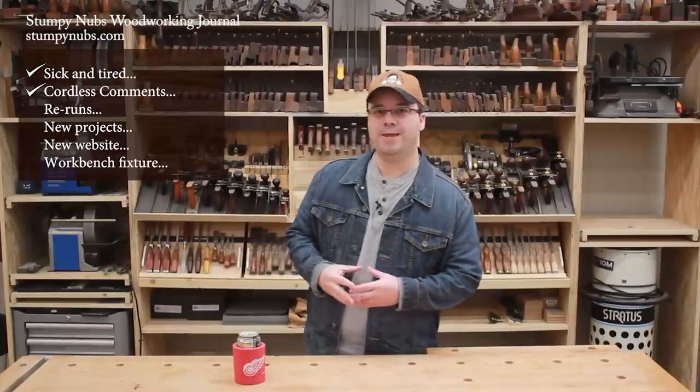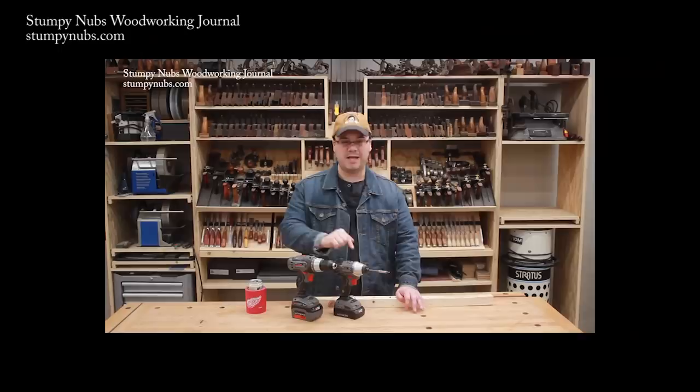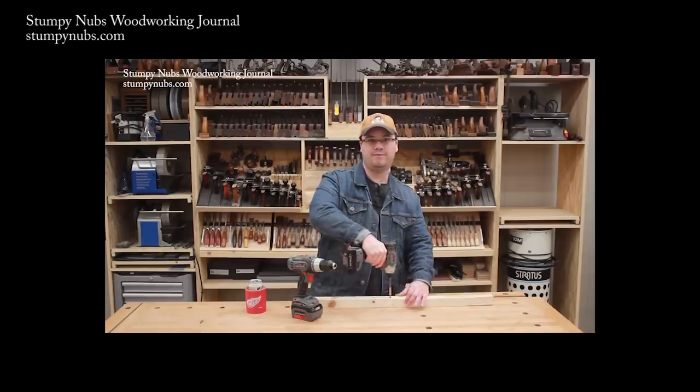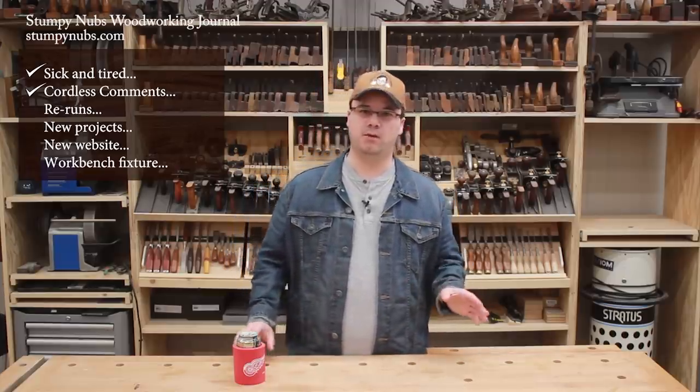About three weeks ago, we made a tip video about cordless impact drivers and cordless drills. I'll link to it below this video so you can watch it if you haven't already, because it includes some really important tips that I had to learn the hard way. For example, I talk about how you shouldn't use an impact driver all the time, because that extra torque can cause you some problems. But like anything on the internet, this somehow proved to be a little controversial.